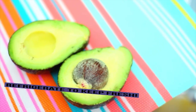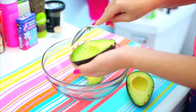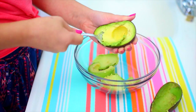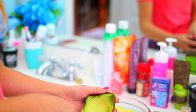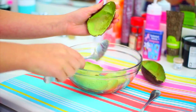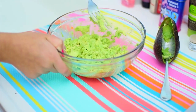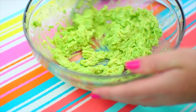Start off with one ripe avocado. Cut that in half, take the pit out, and just scoop the insides out into a bowl of your choice. If you have a ripe avocado, it's going to be a lot easier to scoop out. But the ripeness doesn't matter too much since you aren't eating it. Once you have scooped all the insides out, take a fork or whatever mashing tool you like and begin mashing it until you have a smooth consistency with minimal bumps.